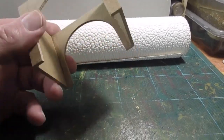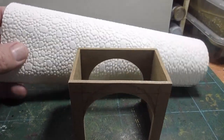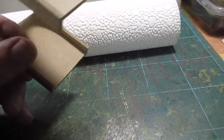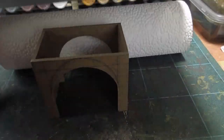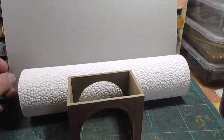So got the archway, just basic MDF scrap and made an arch. And I've got some more wallpaper stonework, so I'm going to cover that and cover the inside because there's quite a large bit of inside, so I'll put stonework on that. And I've got some thin card here to start cutting out the building.